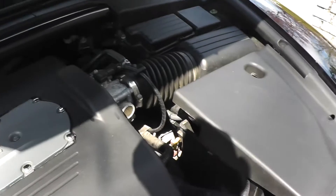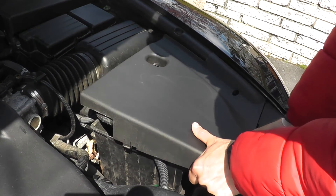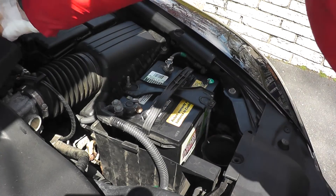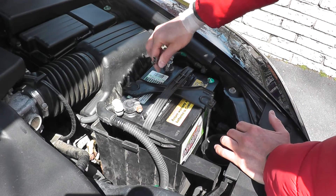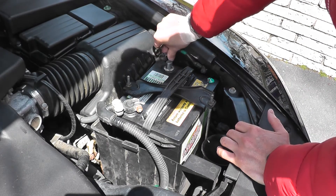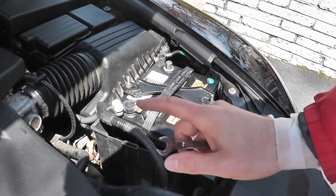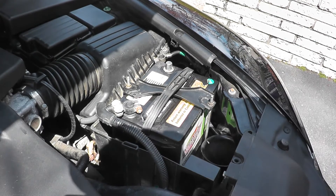We'll start by disconnecting the negative terminal to the battery, because we'll be around a number of different electrical connections and you don't want to take any chances. Also make sure that you have the codes for your radio, because if you don't have the code you can't turn the radio back on.